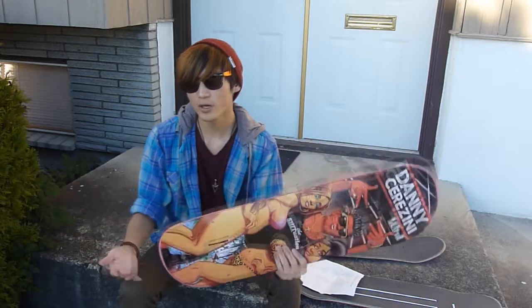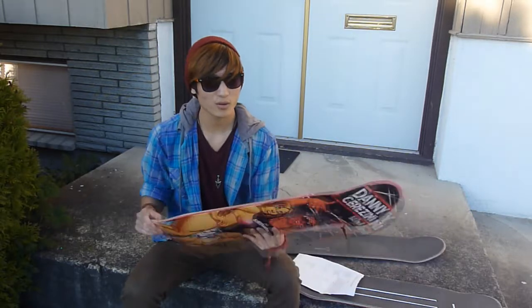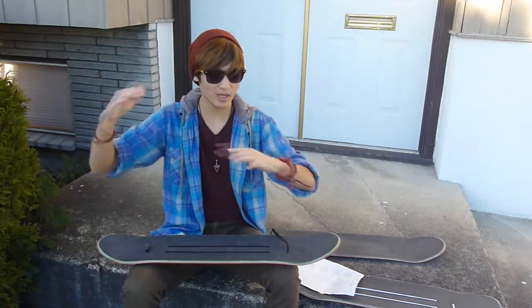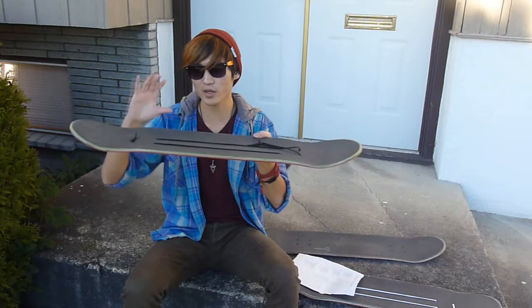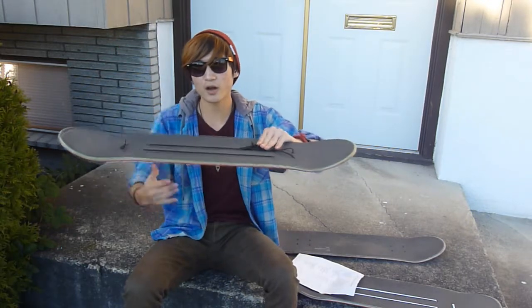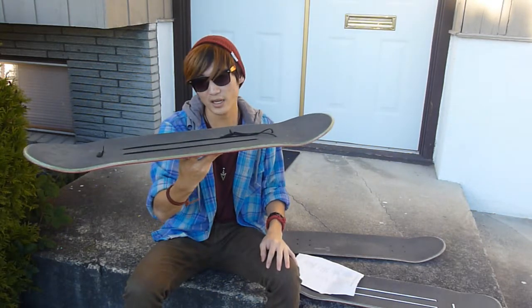All Blind boards and Dwindle boards in general — including Almost, Enjoy, and Blind — all use single press molds. What that means is that some companies would put like 50 layers of veneer into the mold and clamp it down to get a bunch of different shapes. With Dwindle and Blind skateboards, they put the 7 or 8 plies into the mold and the mold clamps down on each individual deck. So you get a more precise, accurate shape on every single deck, making it consistent.